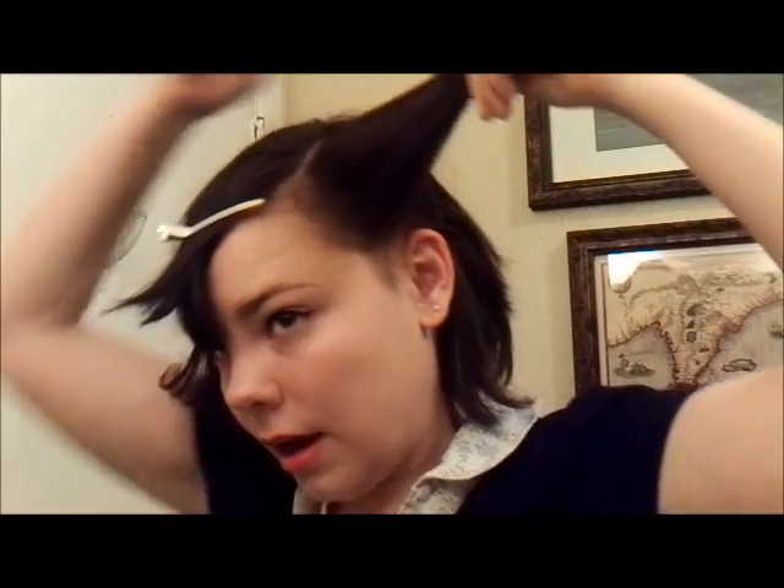Next I'm going to do a little bit of backcombing. Depending on your hair type, you might need more or less backcombing. This is going to help those of us who have thinner, finer hair. Nothing too destructive — we just want a little bit more volume at the base.